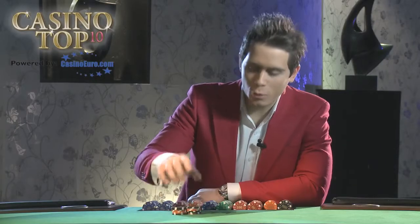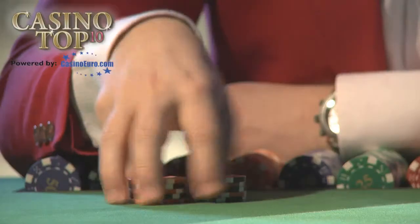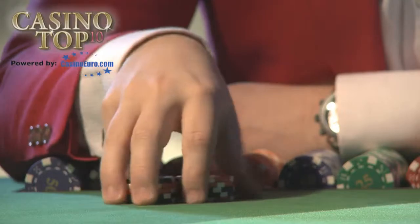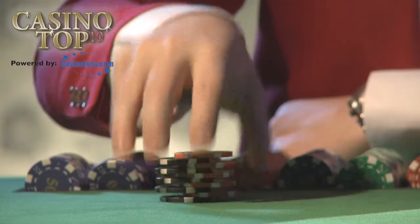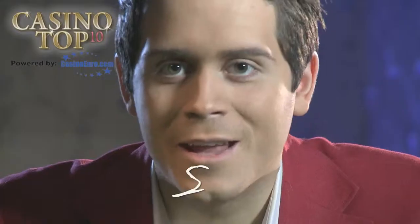For the shuffle, you take the chips and split them down the middle, then lift up your index finger while pressing in with your thumb, and they fall into each other. So lift up your index finger, press in your thumb, and they'll automatically fall into each other. If you do this, no one will dare call your bluff.